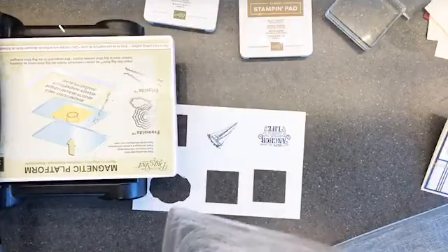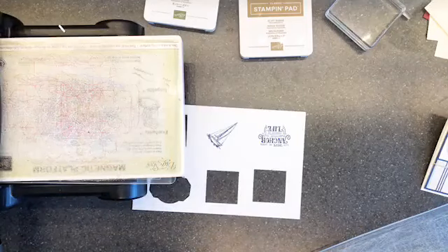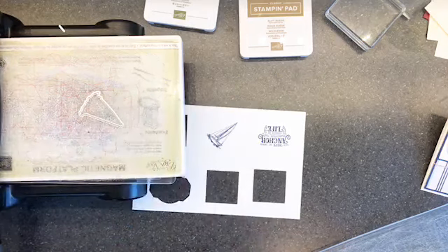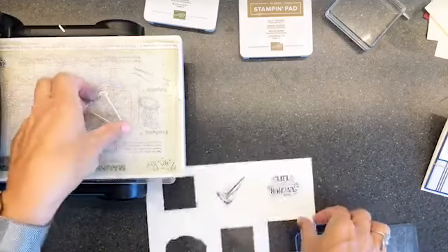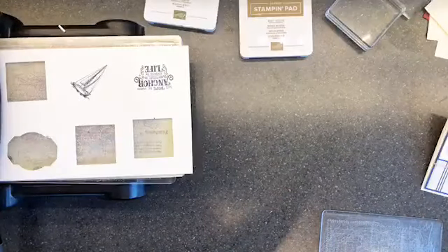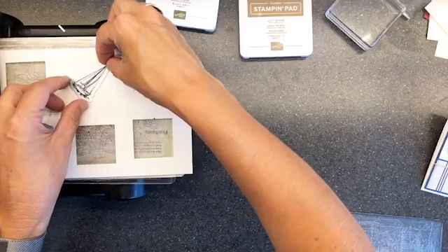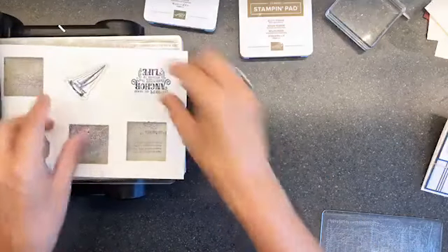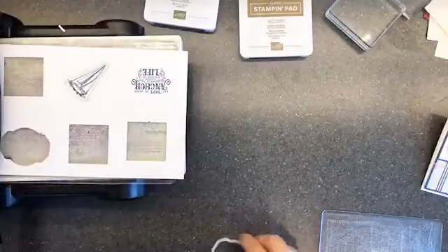I wasn't planning on die cutting that one but now we're going to. What dies do I need? I need this one - didn't even see what I did with the last die, oh there it is. I totally understand the stitching on the back issue. We're going to run them through one at a time because we really don't want to mess this up.